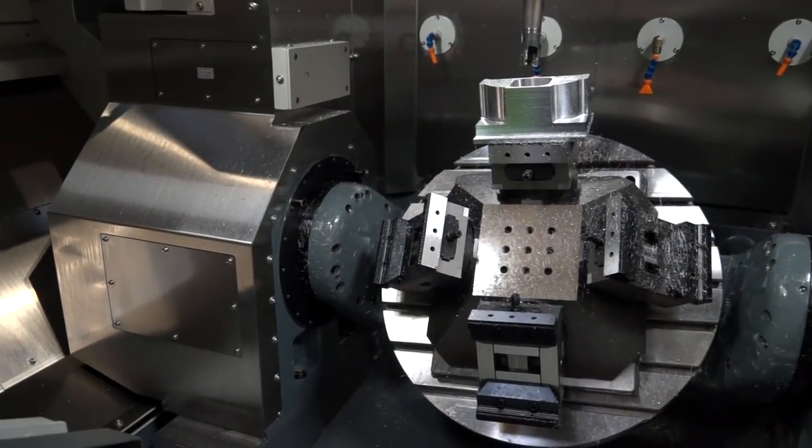And how well is that table supported when we look at the A axis? The A axis has got bearings on both sides of the table with the same size bearings, so there's a lot of support there. And if you remember from before, we've said we can put 600 kilos on that table and rotate that without any drop or drag of the machine itself.